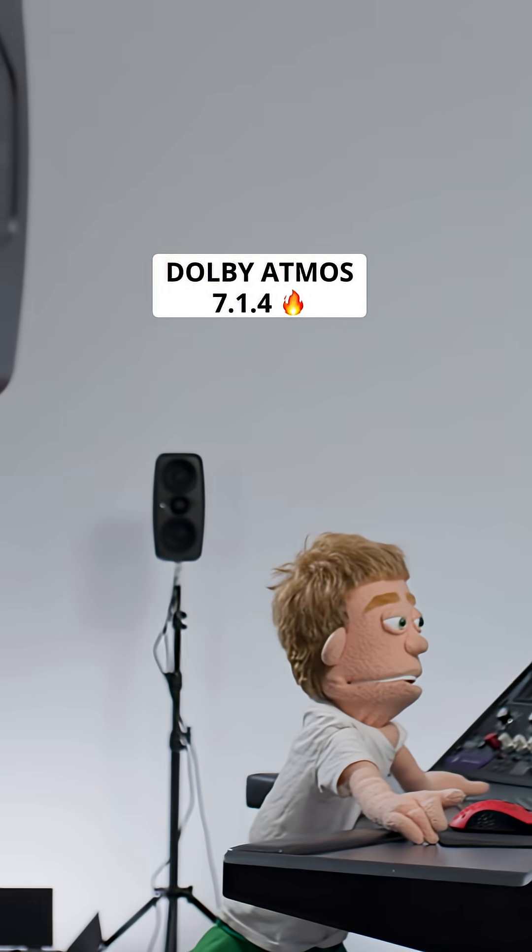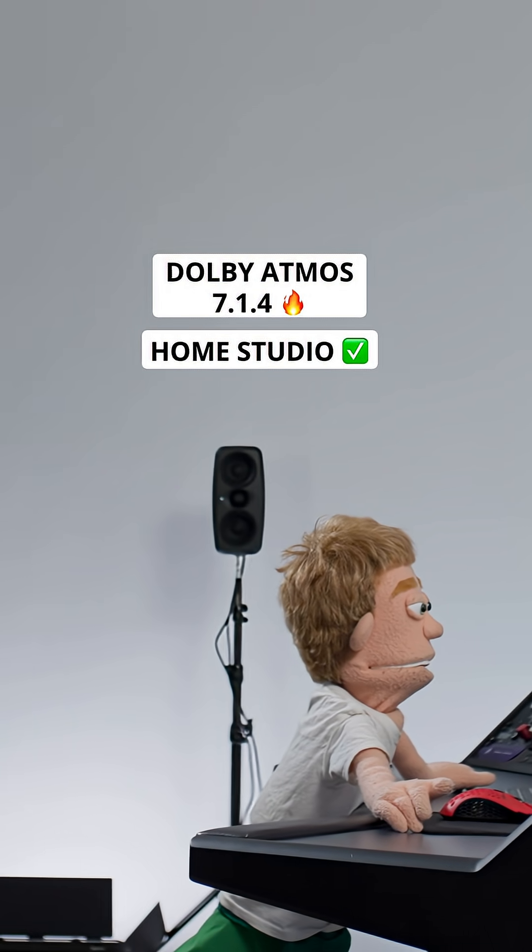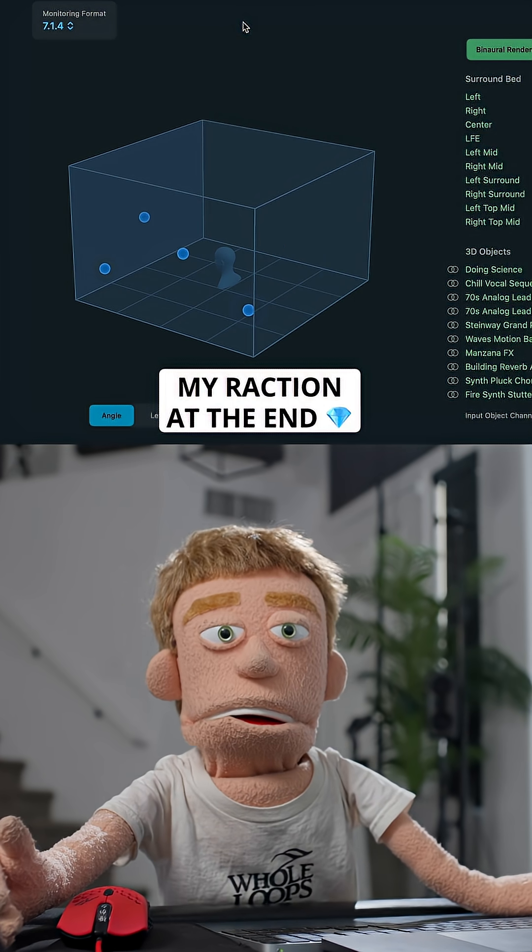Today I'm building a Dolby Atmos 7.1.4 setup in my home studio, and at the end we're going to take our first listen to surround sound together.